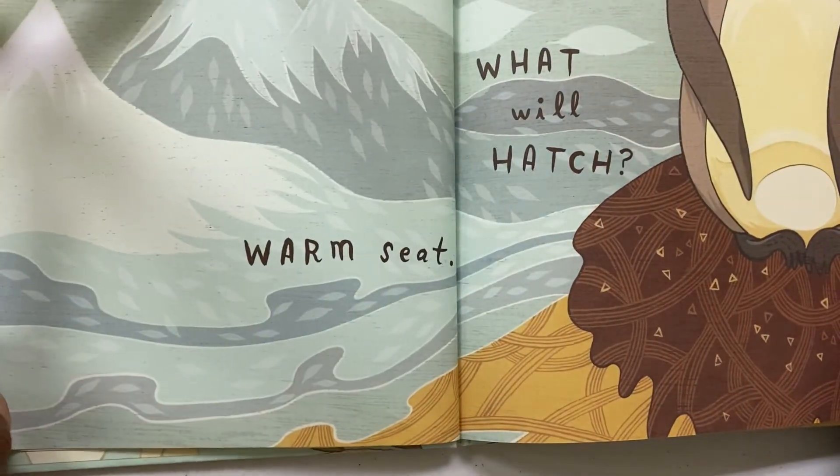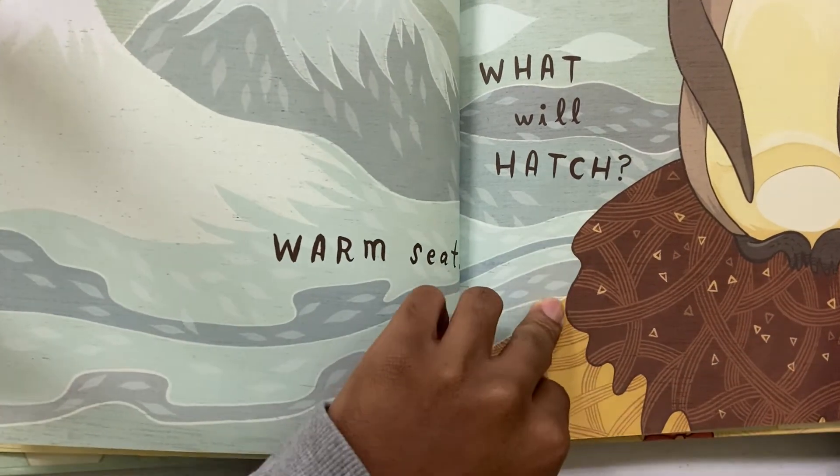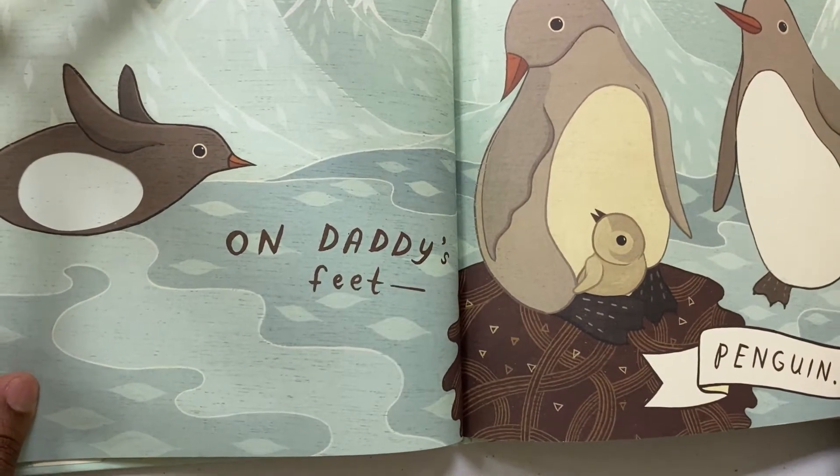Warm Seat. What Will Hatch? On Daddy's Feet. Penguin.